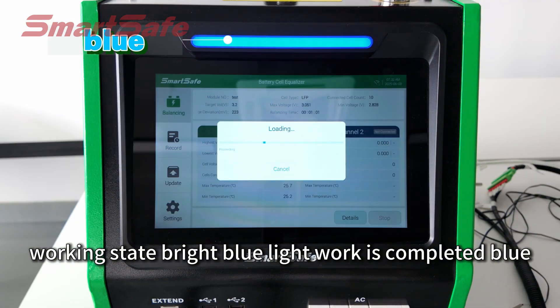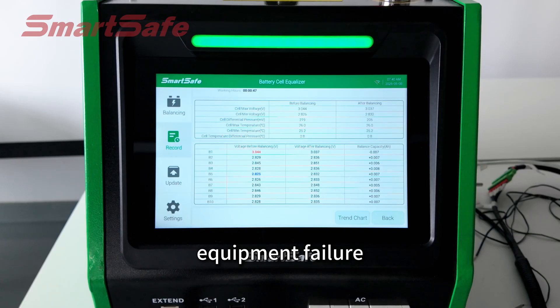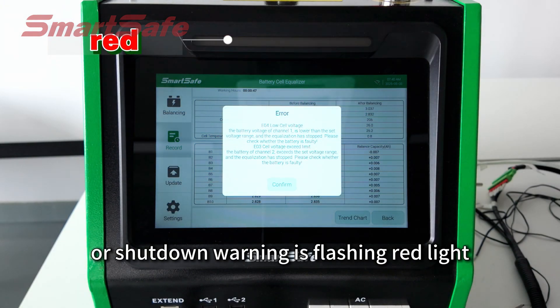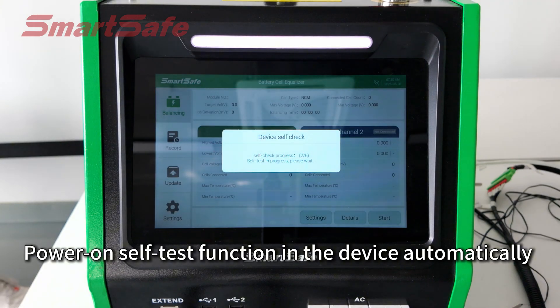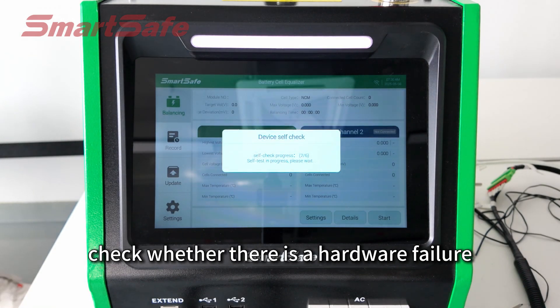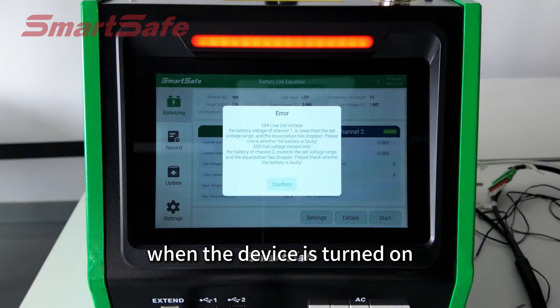When work is completed, the light alternates blue and green. Equipment failure or shutdown warning is indicated by a flashing red light. The power-on self-test function automatically checks whether there is a hardware failure when the device is turned on.